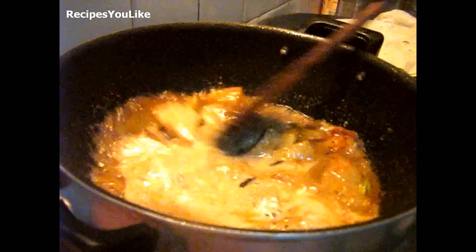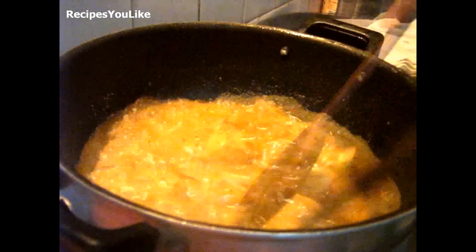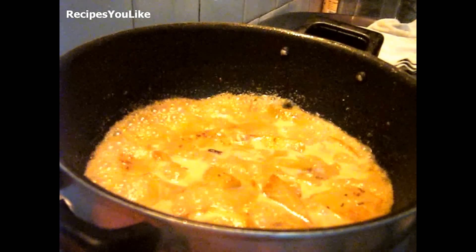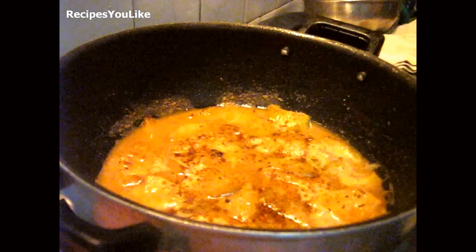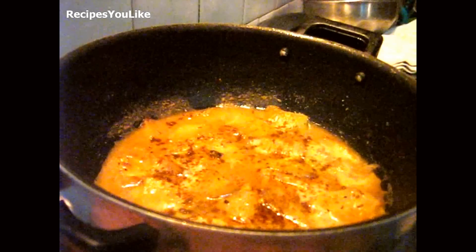This dish has a tangy flavor, it's light to eat on hot summer days, and it has very low calories. It goes very well with rice. Our dish is now ready to be served — let us garnish it with a little bit of garam masala. Hope you will like the recipe. Thanks for watching the video, do give your feedback, and bye for now from Recipes You Like.